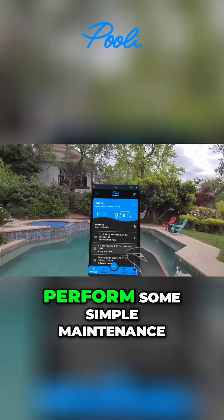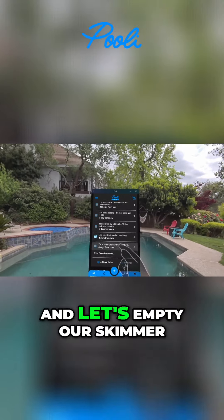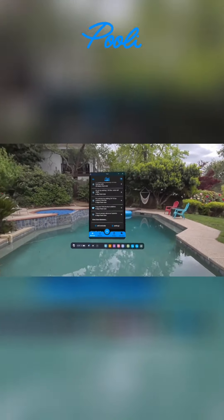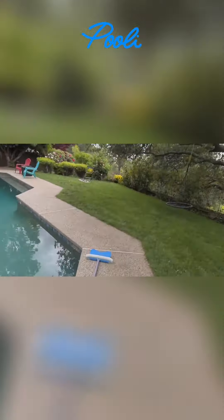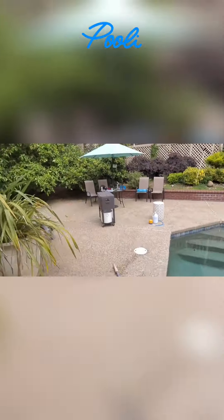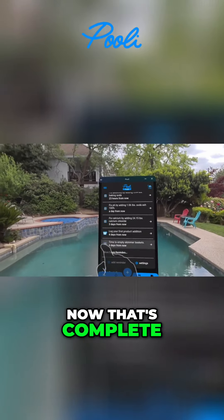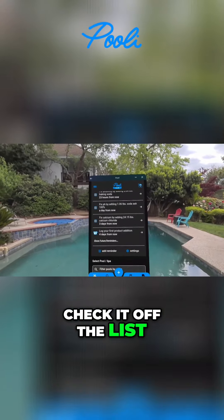But for now, I'm going to perform some simple maintenance. So we're going to go and let's empty our skimmer boxes. Great, now that's complete. I check it off the list. Perfect.